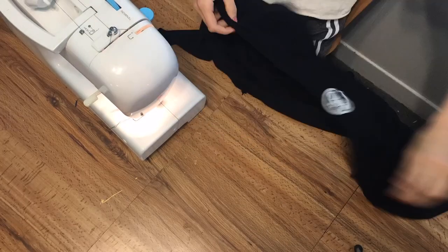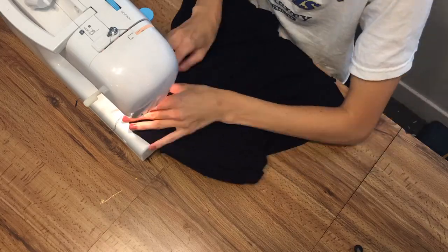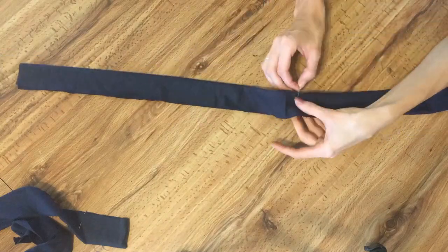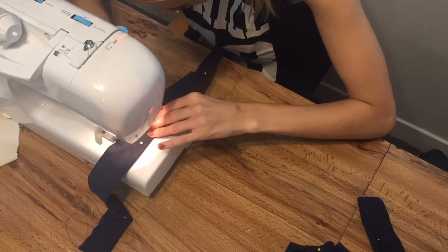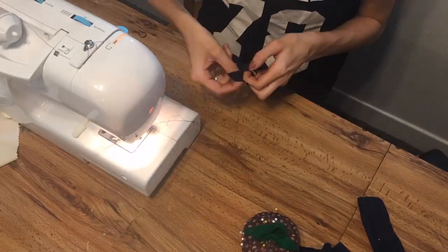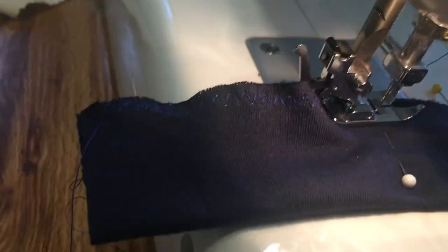Next, I did a rolled hem all along all the open edges of my shirt, which is not necessary with a jersey knit, but I just wanted it to look really clean cut and sharp. Now take those gorgeous, undoubtedly perfect strips you cut earlier and fold them in half all the way down. Then sew all along that edge with a zigzag stitch — you don't want to be too close to the edge, but you don't want to be too far either.